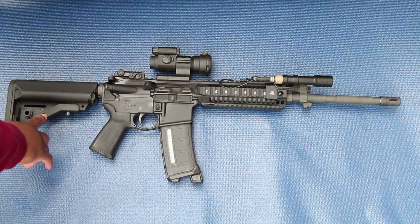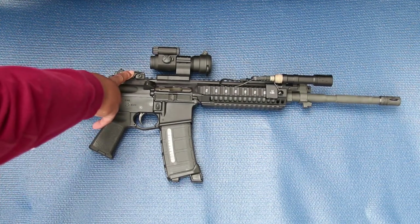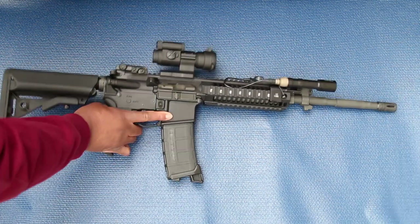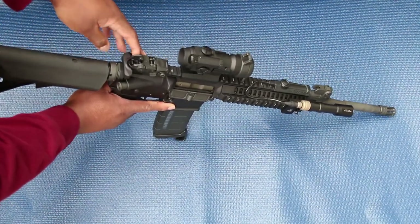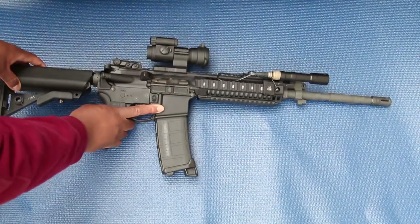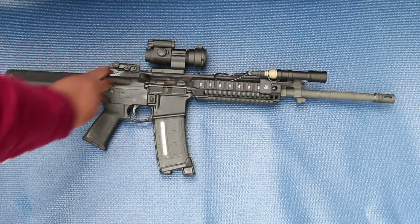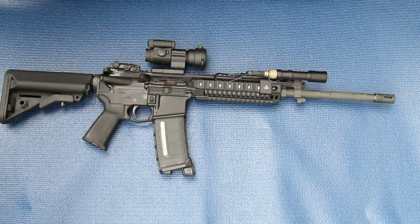I have a B5 sub-mod stock here. It came with the Magpul rear sight. I put in the BCM charging handle, which is pretty much a must in my opinion on ARs.